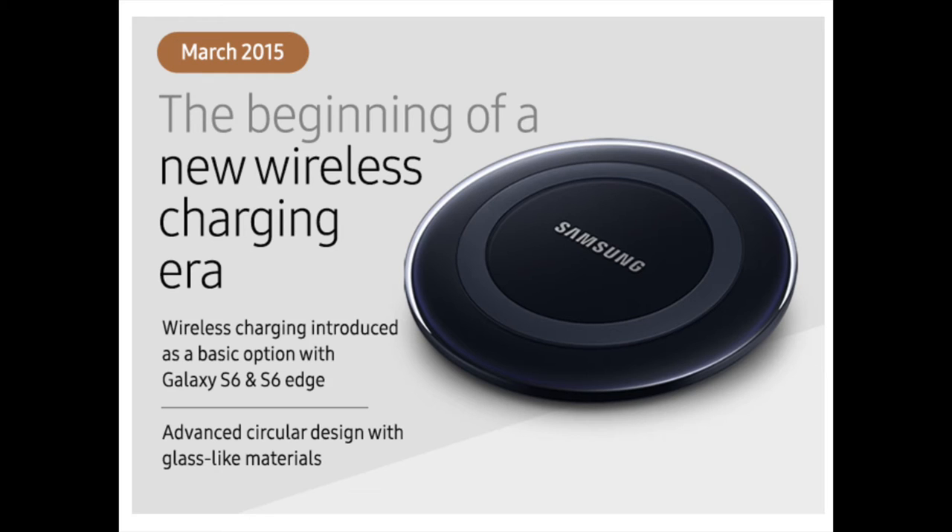Their efforts finally paid off in 2011, when Samsung introduced its first commercial wireless charging pad for the Droid Charge SCH-i510 in the U.S. Two years later, the company launched a wireless charging cover for the Galaxy S4 as well as the S Charger, another wireless charging device.